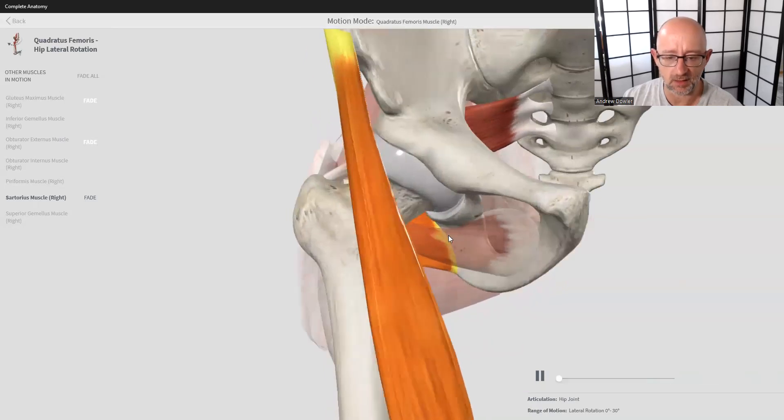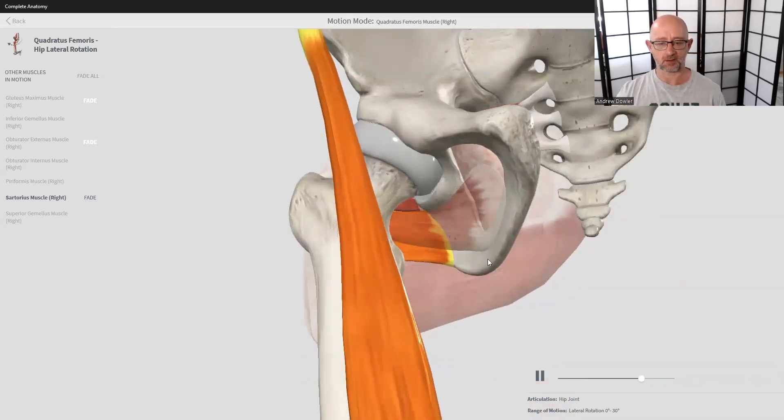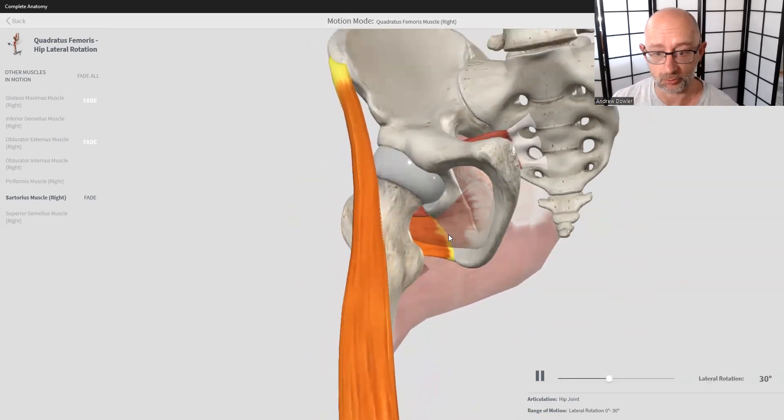It's an awesome app — if you're an anatomy nerd and you want to study anatomy, definitely grab Complete Anatomy. Well worth the subscription.